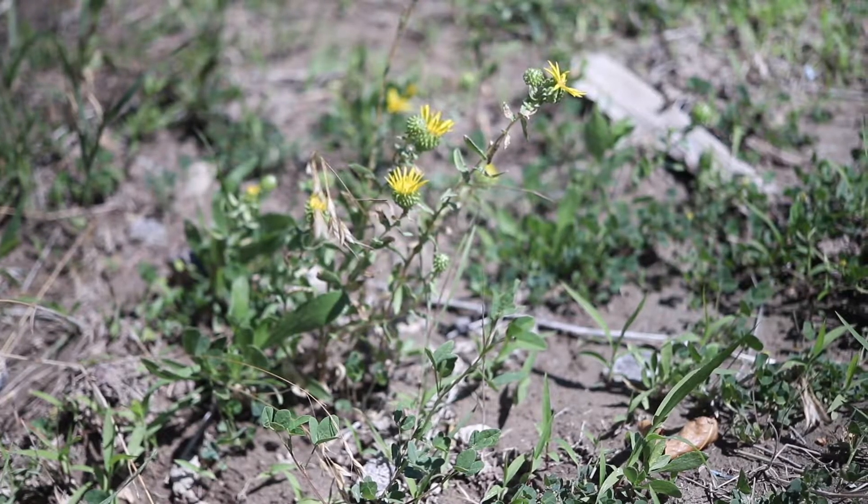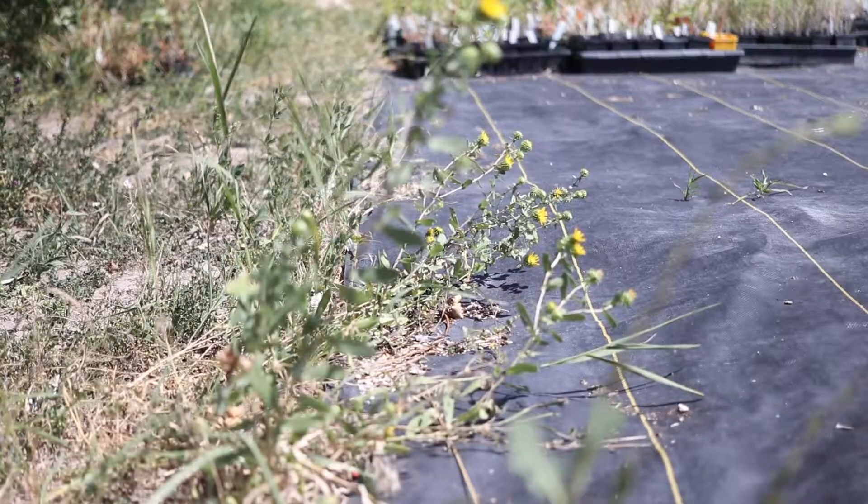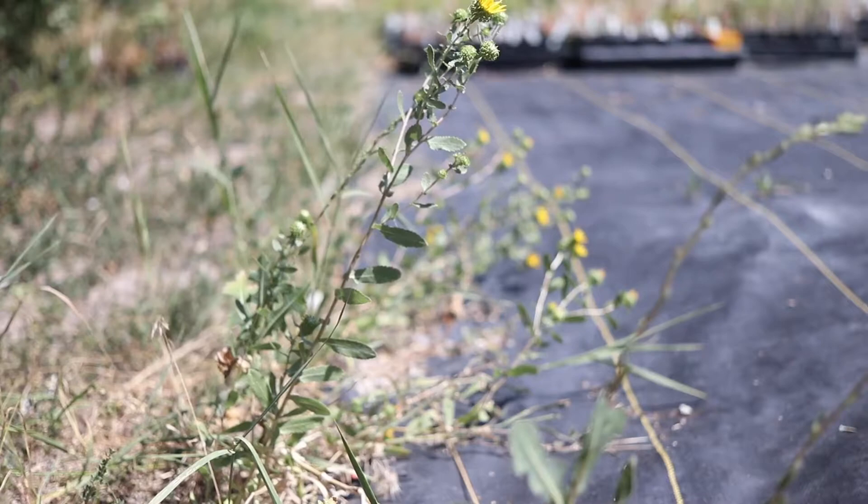Curlycup gumweed likes full sun and dry soils. It is highly drought resistant and is common in prairies, pastures, rangelands, waste areas, and roadsides.